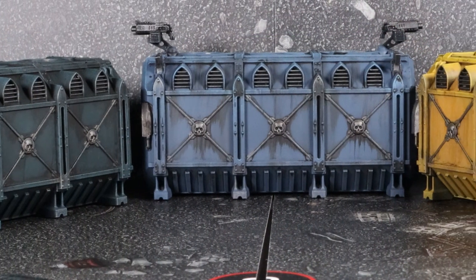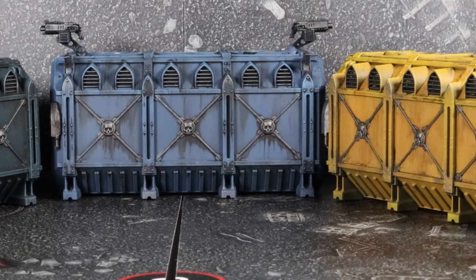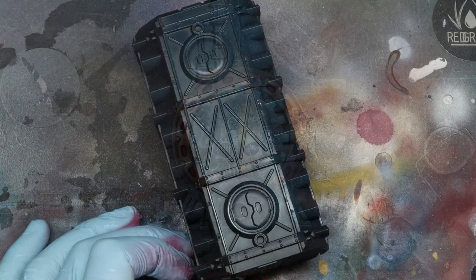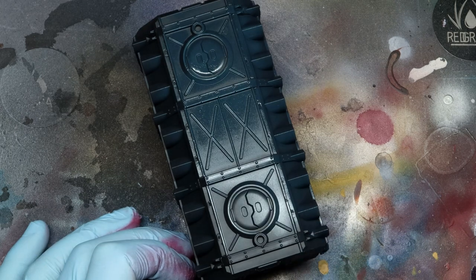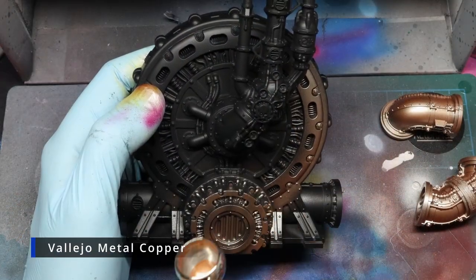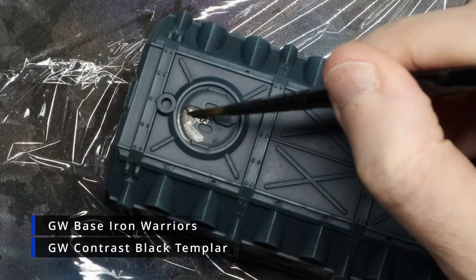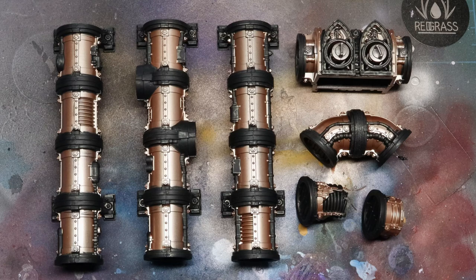For this guide I'll be using some of the scenery that's come with Imperium magazine. I have several shipping containers, a set of fusion reactor pipes, and a haemotrope reactor. Watching scenery being painted isn't the most exciting thing, so to keep this section on base coating brief, everything has been given a simple base coat of just one colour. Then some details have been painted in with GW Contrast Black Templar and GW Base Iron Morriers.